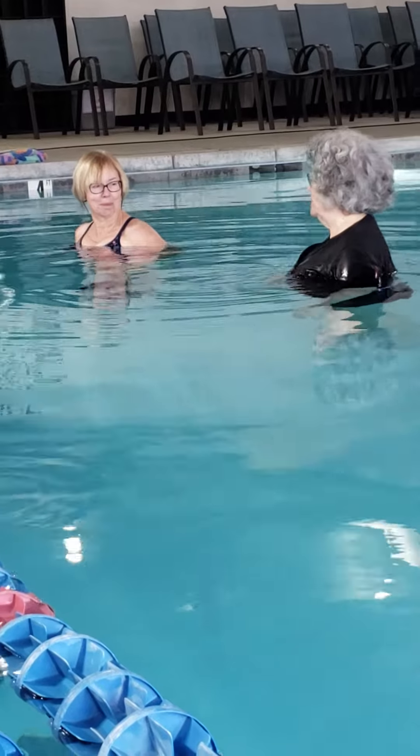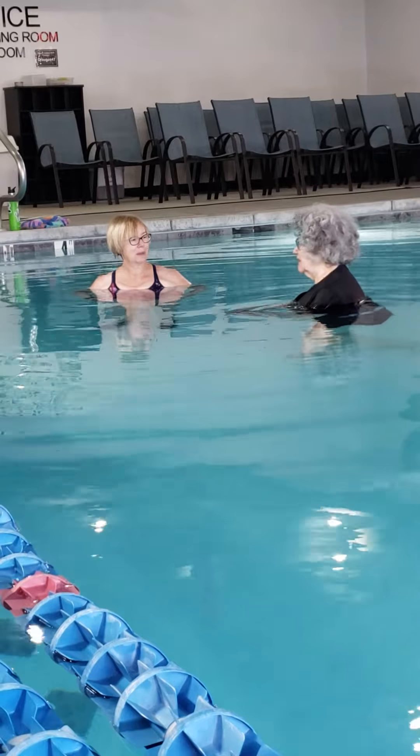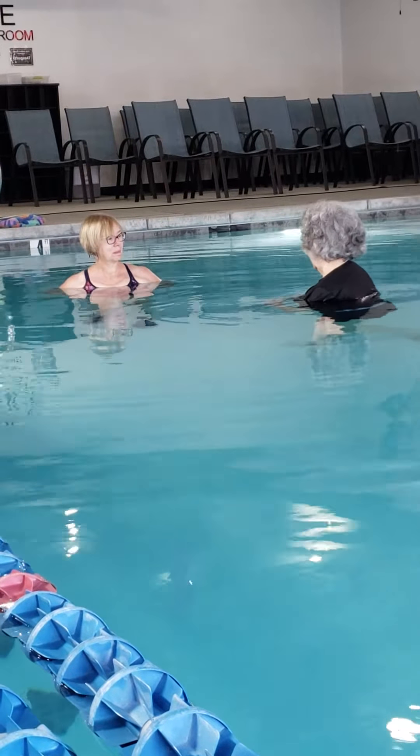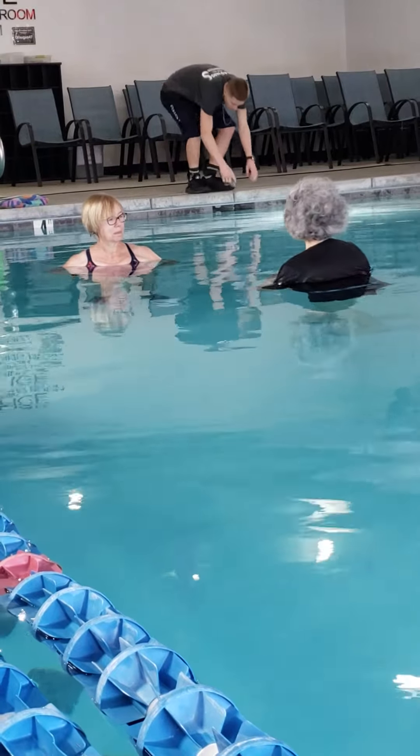Okay, now that we are pretty much warmed up, let's start the class. Other people in the class, we're going to start with walking forms. Slow walking forms, and then we'll do our standing forms.